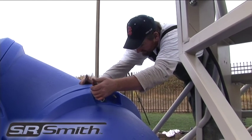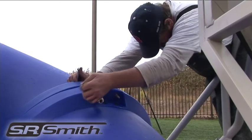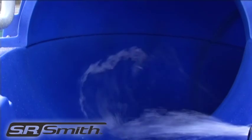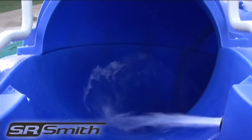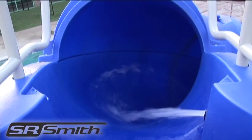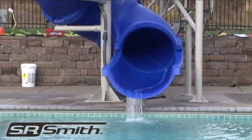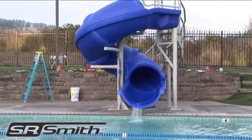Once the slide installation is complete, go through all hardware connections and make sure everything is tight. Check the water output jet at the top of the slide and tilt it downward so that the water is directed toward the seat of the entrance. Turn the water on slowly and check for leaks. Your slide is now ready to enjoy.